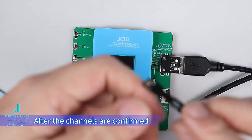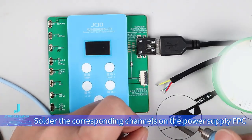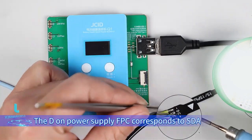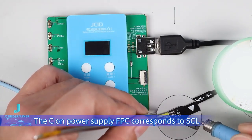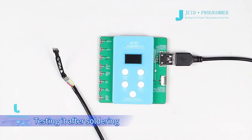After the channels are confirmed, the power supply FPC can be soldered. Solder the corresponding channels on the power supply FPC with a soldering iron. The DN power supply FPC corresponds to SDA, and the CN power supply FPC corresponds to SCL. Test it after soldering.